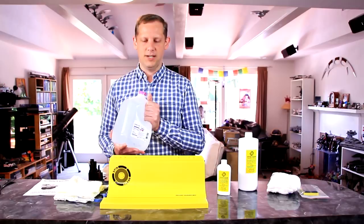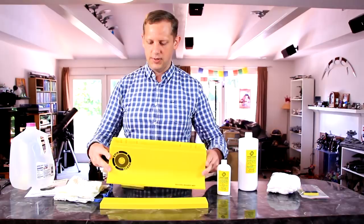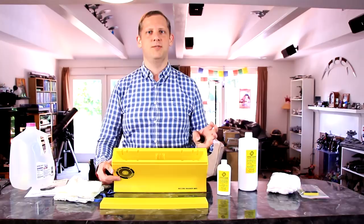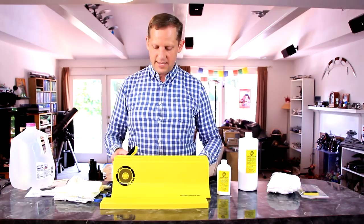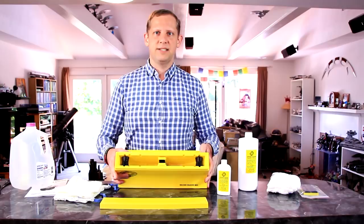The process for setting up the SpinClean Record Washer is quite simple. You put the rollers into the grooves. One of the nice things about the SpinClean system is it has slots for 12-inch, 10-inch, and 7-inch records. It's also safe for 78 shellac records and polystyrene — something my DIY system is not safe for. For 12-inch records, you put the rollers in the outermost grooves, and the cleaning pads drop into slots in the center of the reservoir. That's basically all the setup other than the water and fluid.